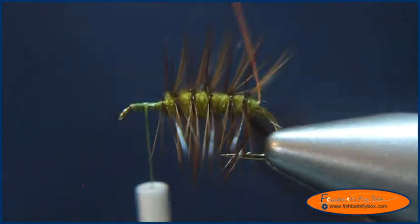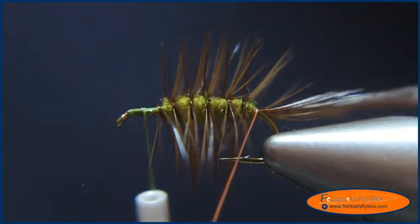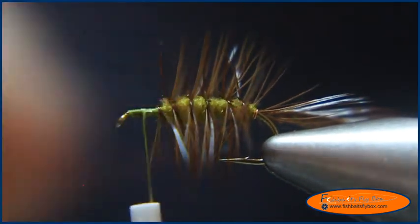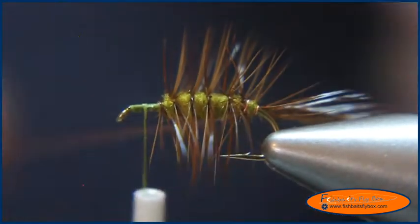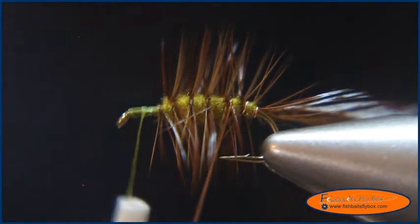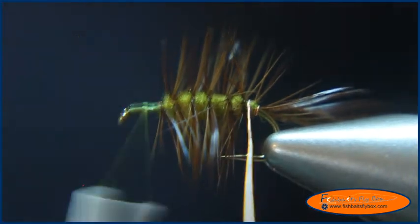Now I'm going to take my ultrawire and wrap it around the shank one time completely so I can tie that down — it'll help me tie that hackle down. I'm going to weave it in and out of the hackle fibers, and about five wraps is what you need out of this ribbing. Try not to get too many fibers locked down underneath the wire. I've got too many locked down there, so I'm going to unwrap this and try it again.